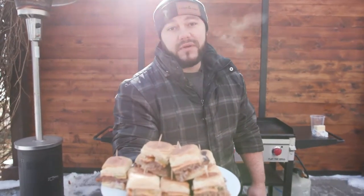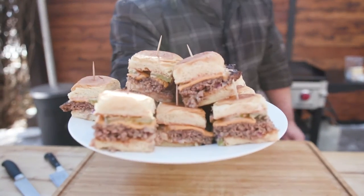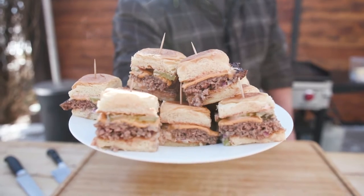You want to knock it out of the park for the big game? Let me show you how to make 12 cheeseburgers at a time, slider style, in five minutes.